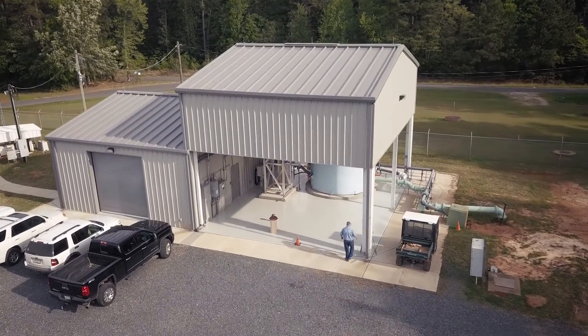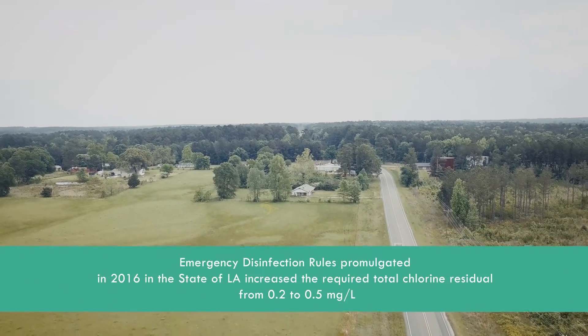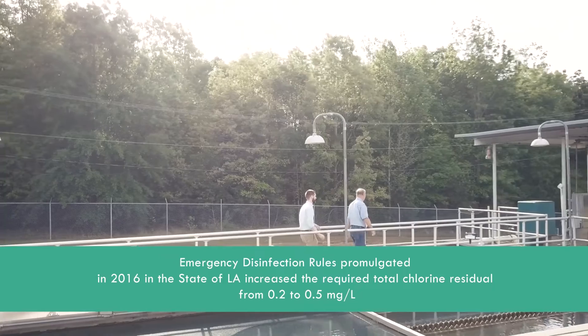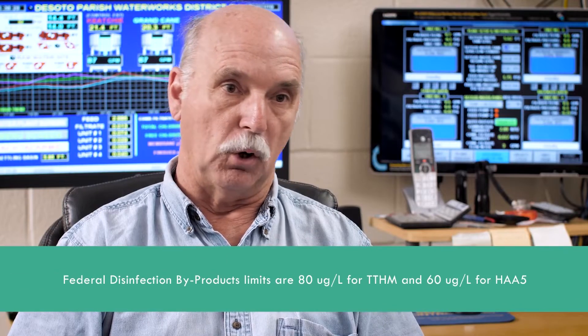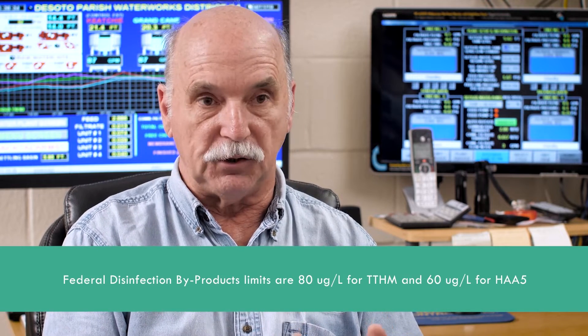We had an occurrence of a contaminant in our water system, and as a result of the emergency rule from the state of Louisiana, we were looking for a way to comply with the state without violating federal principles. We got to looking at the system — there are a lot of ways to get rid of disinfectant byproducts, but our goal was to see if we can find a process so we don't create disinfectant byproducts.